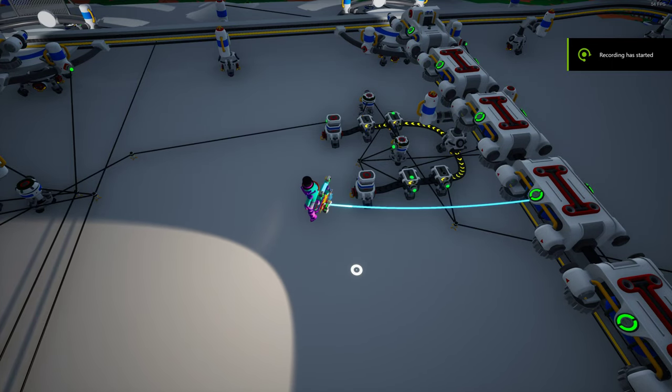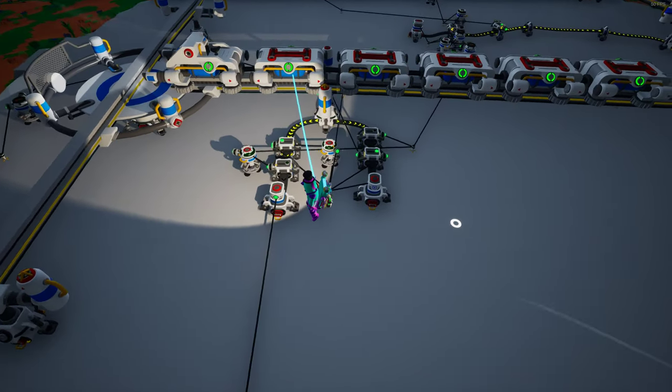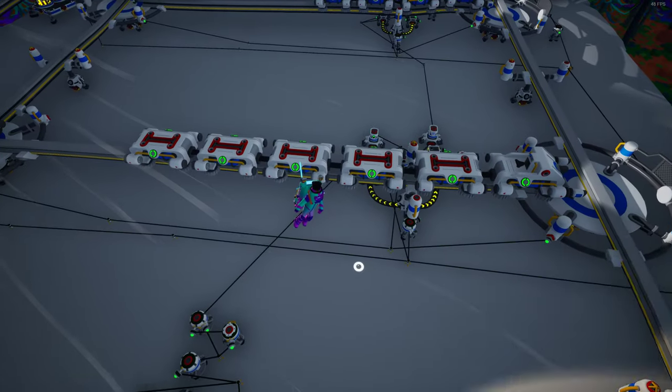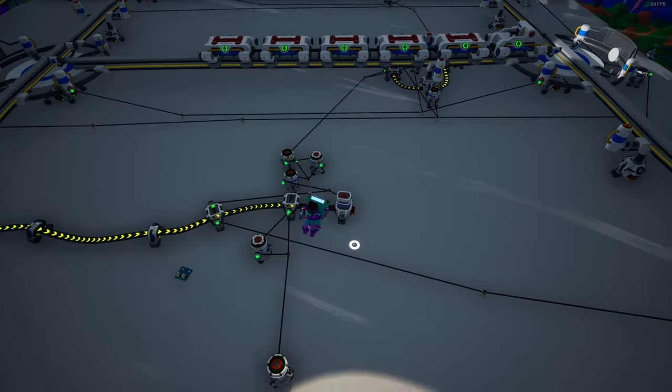Hey, what up guys. I was just gonna record a quick video on this train stacker logic for holding and sending the train. Let me just kind of send the train here and I'll show you how it works when it comes in.